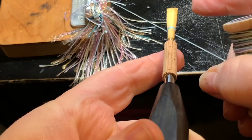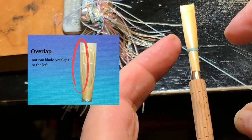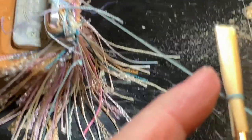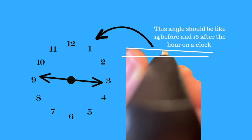Now we're going to set the overlap. The overlap is when the bottom blade of the cane sticks out very slightly to the left. Looking down the butt of the mandrel, the tip of your reed needs to be at a slight angle from the flat side of your mandrel. Think of it like the hands on a clock: if the flat of the mandrel represents 15 minutes before and 15 minutes after the hour, it is straight across. The tip of the cane should be slightly cocked so that it is at 14 minutes before and 16 minutes after the hour.